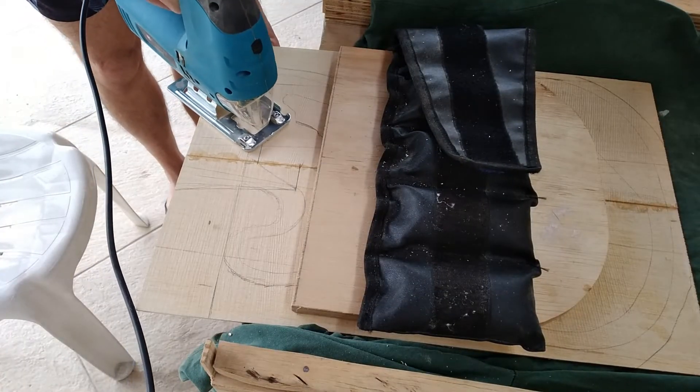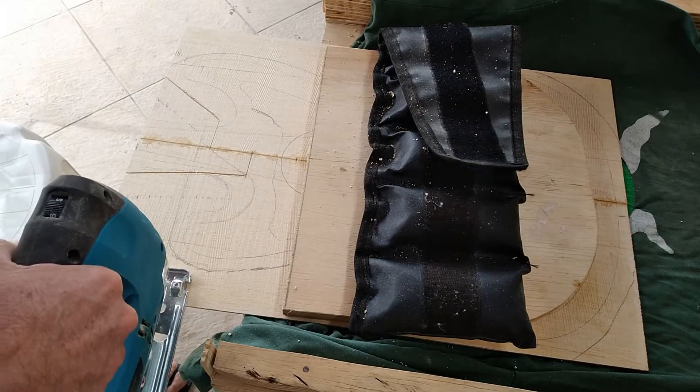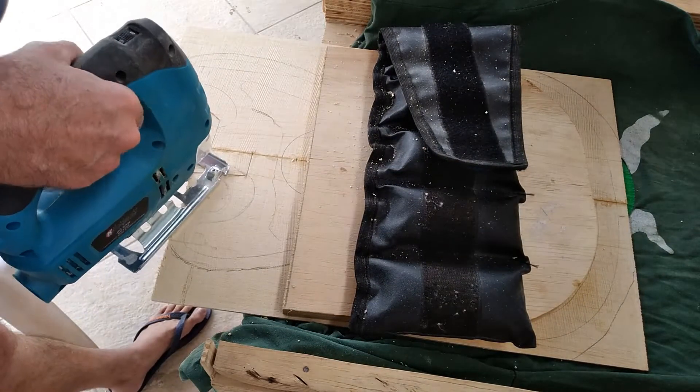Here I'm rough cutting the bit where the top plate will sit in the neck, as the top plate and neck will have to be perfectly level for the fretboard to be glued on top of it all.